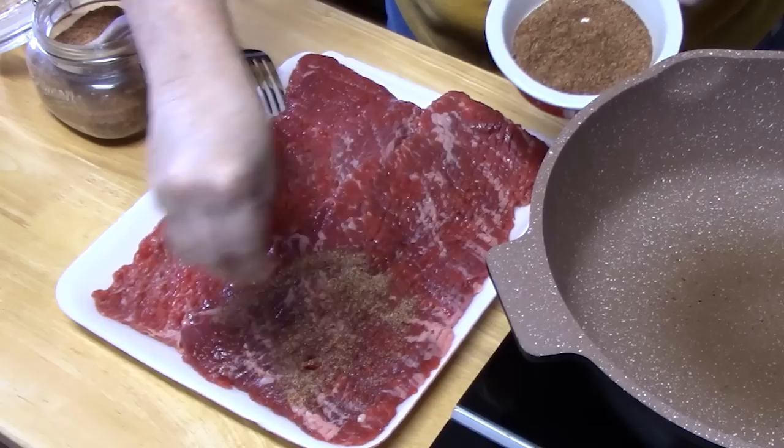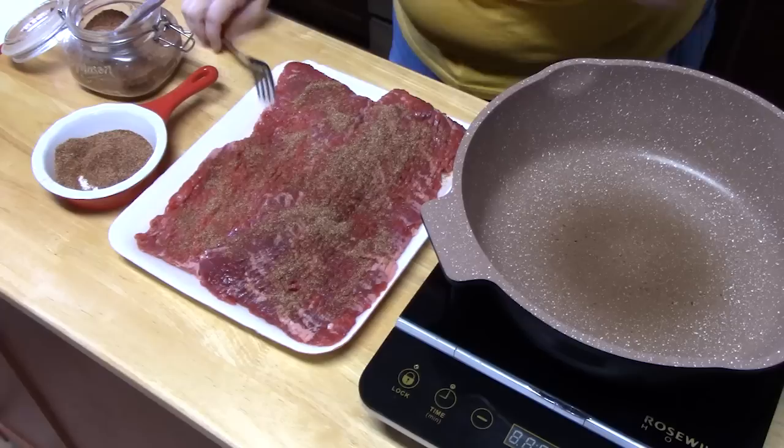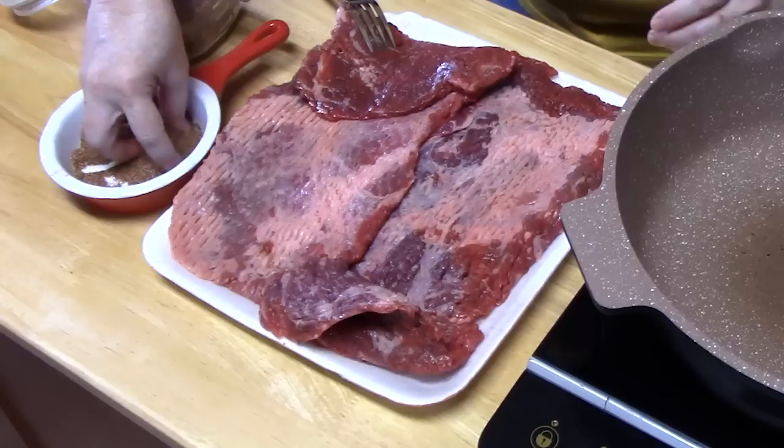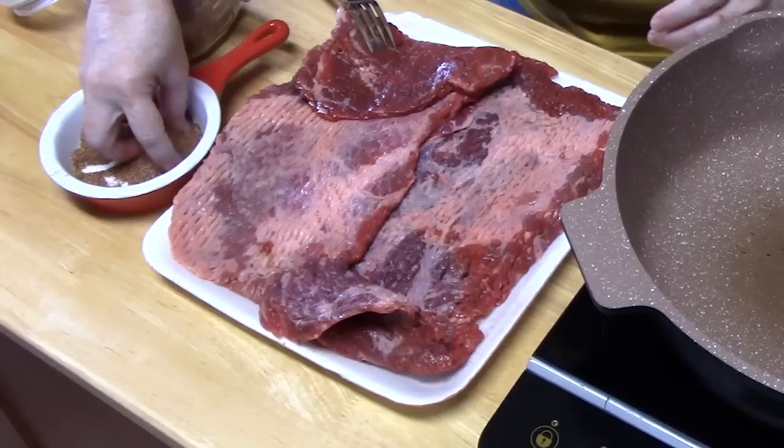Just going to take some and sprinkle it over the meat. We're going to do the front and the back. You know, flank steak is really tough meat to cook. So cooking it in the crock pot is a good way to do it - low and slow. Let's go ahead and get the back side here.